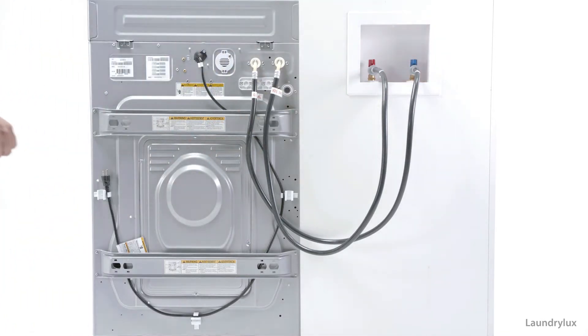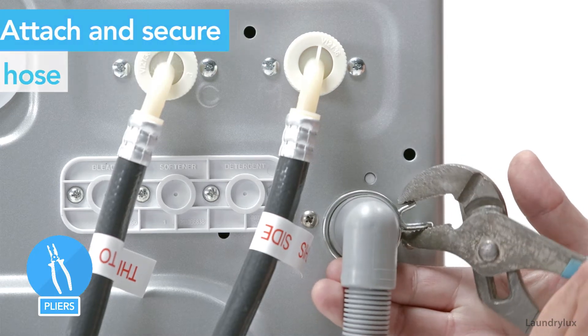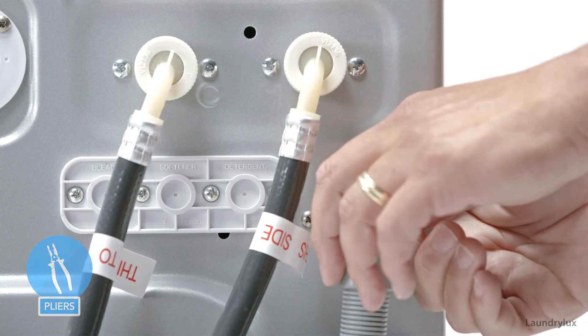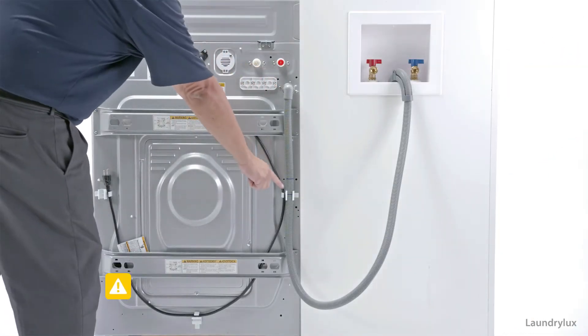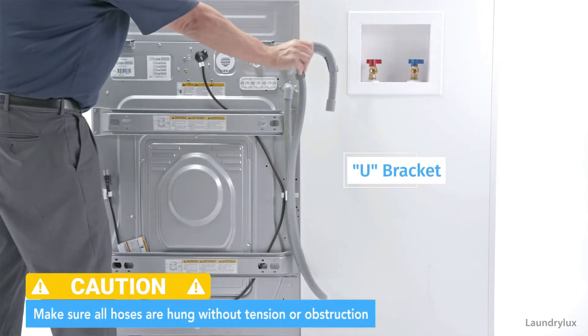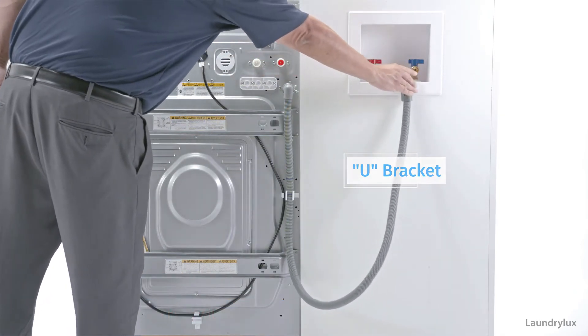To attach the drain hose, connect it to the outlet on the back of the machine, then place the clamp over the hose to secure it. Snap the drain hose into the clip located on the back of the machine. Feed the end of the drain hose through the gray plastic U-bracket, then place the end of the hose into the standpipe.